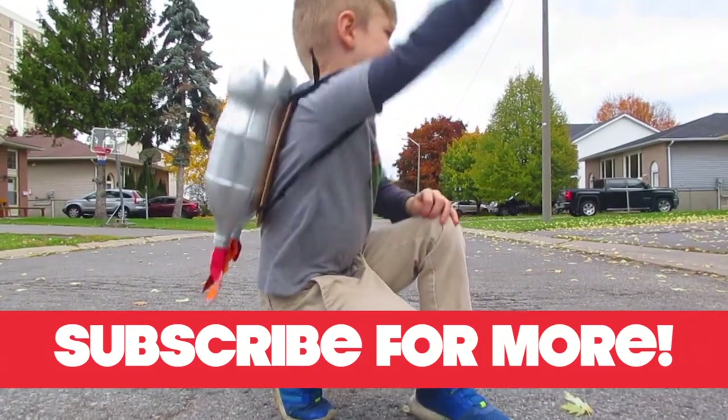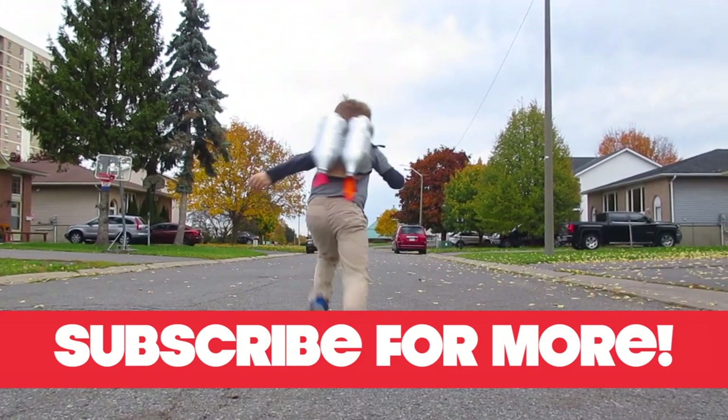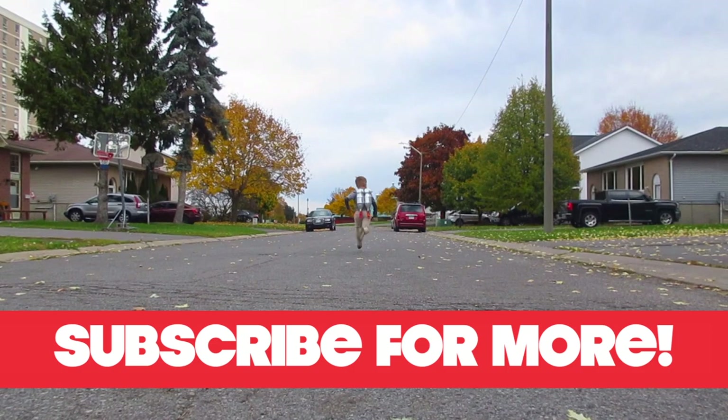Give us a thumbs up if you like it, and subscribe for more. Bye!